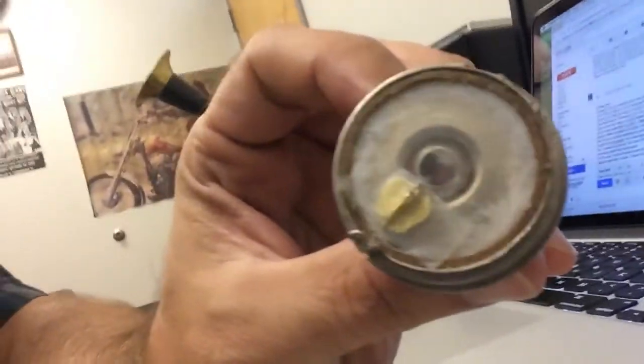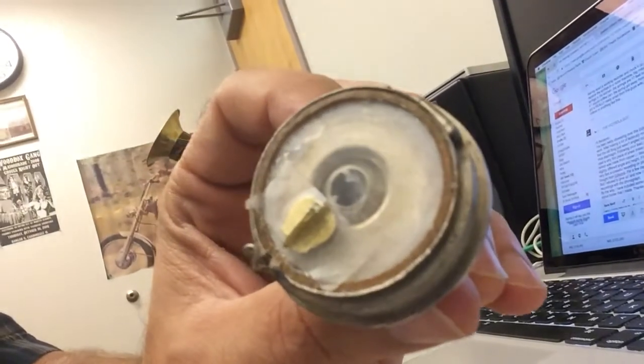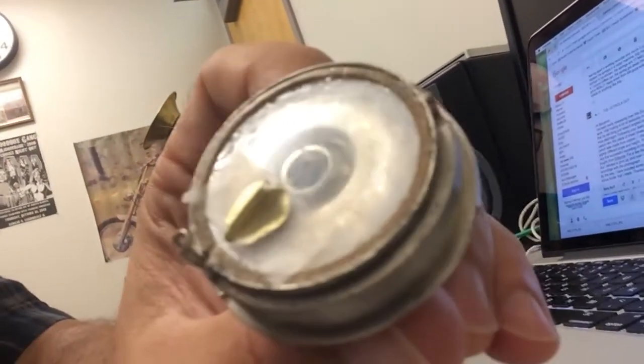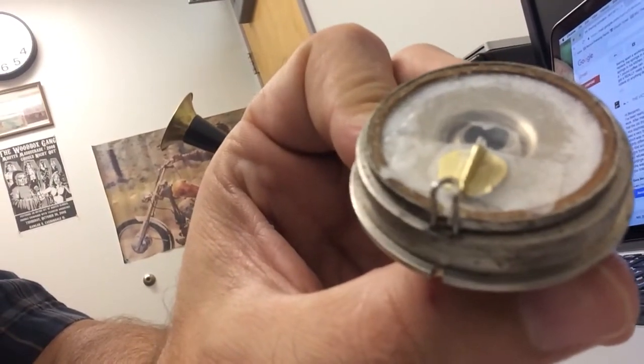Hi, this is Alex. I just wanted to show you what I've been working on here lately. I made my own Edison phonograph recorder, at least the diaphragm and the stylus holder.